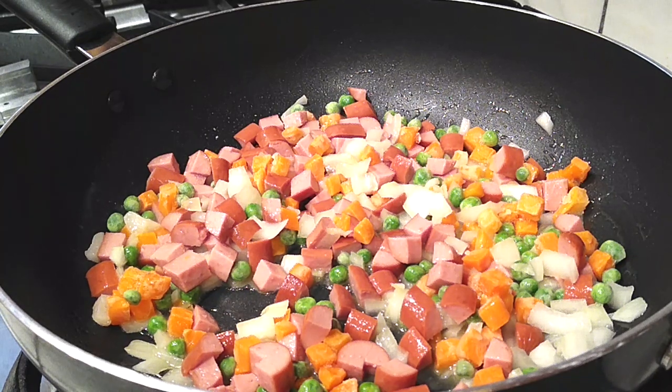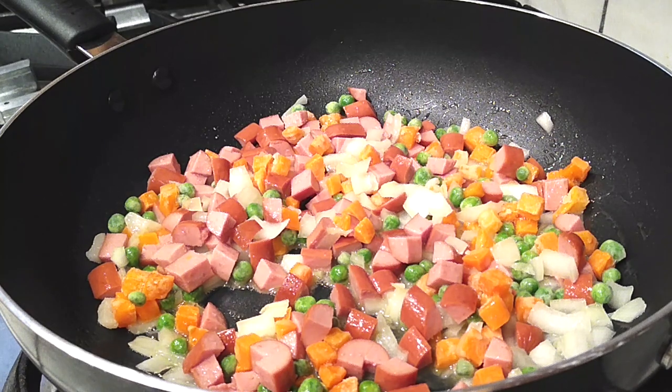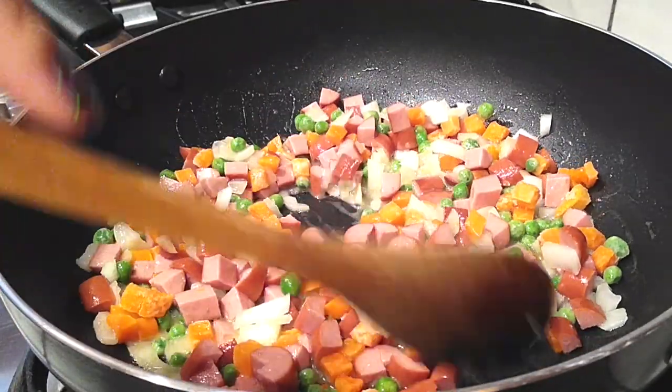While your veggies are cooking, grab a bowl and crack three eggs into it. Slightly beat the eggs — it doesn't have to be perfect, just mix them up a bit before adding them to the pan so you don't have to break them up inside the pan itself.